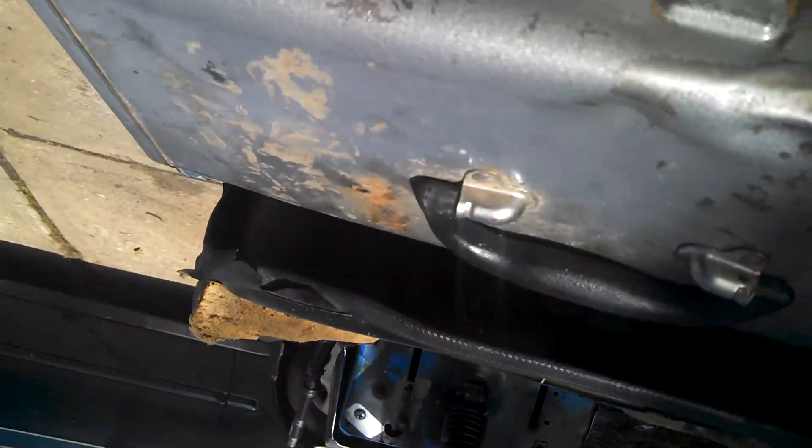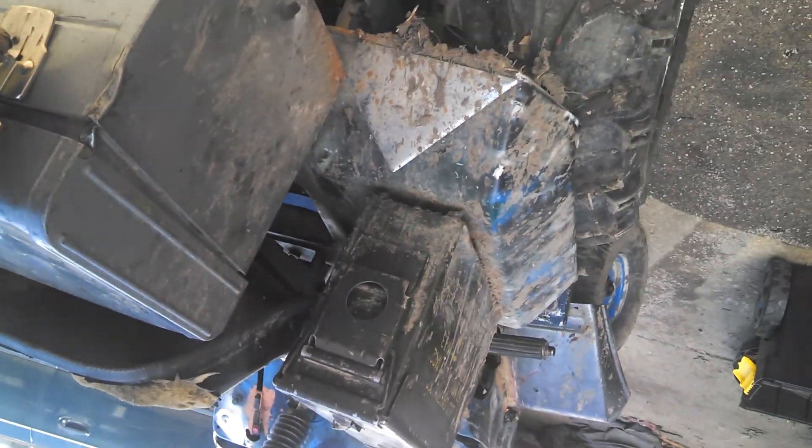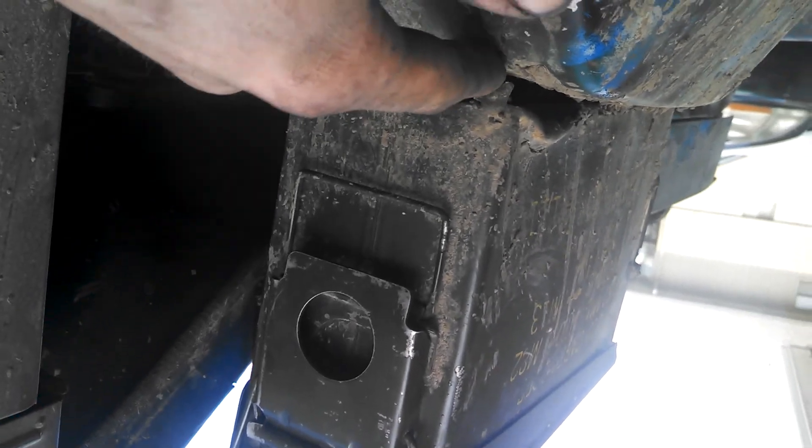Everyone's doing this toolbox thing on the back — I've had it on here for a long time. And also everyone's doing the ammo box. I tried taking the ammo box off so no one else thinks to do it, but I pried on it and pried on it and didn't get nowhere.